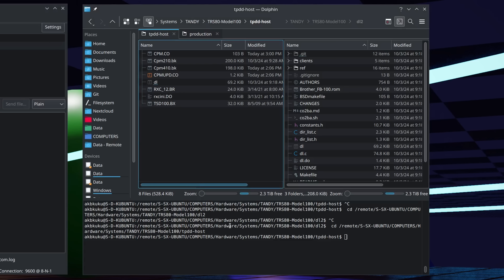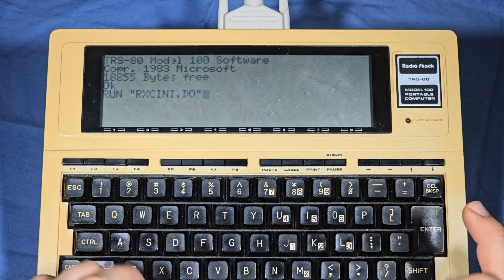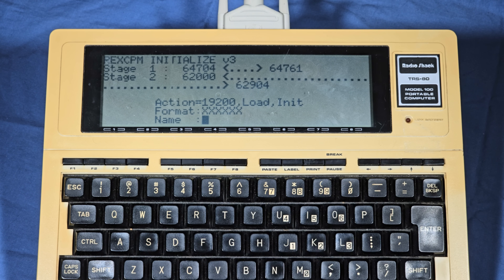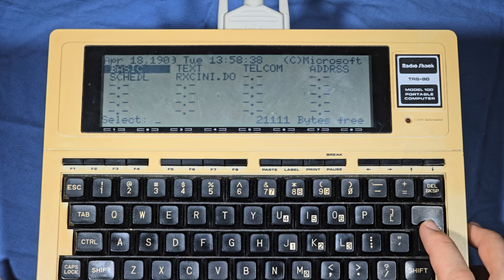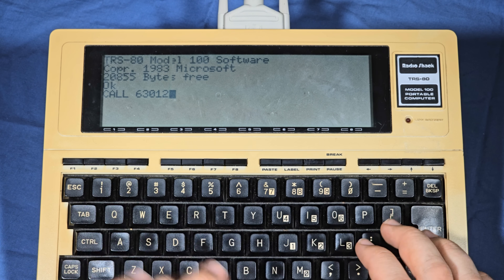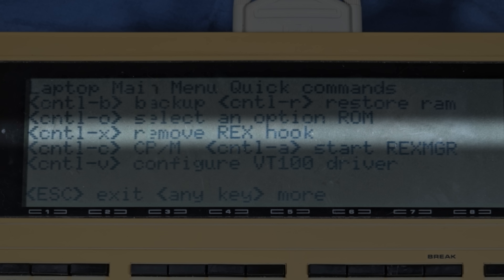We're now ready to send the firmware to the Model 100 to initialize the RECCPM. Start the Tandy portable disk drive server in the folder where you have all of the files ready. From the main menu on the Model 100, open BASIC and enter: run "rxeini.do". It will ask two questions you should answer yes to for your first setup. After that it will ask for the firmware file and load it from the Tandy portable disk drive server. Enter rxe_12, or whatever the current file is that ends in .br, but without the extension. The bootstrap program will copy it to the Model 100 and flash it to the RECCPM. After that, the RECCPM is ready to be used as a standard REX add-on. To activate it from BASIC, run the command call 63012. This will add the rxe mgr program to the main menu. It is possible to clear this state, so if the program is missing remember the call command to bring it back.